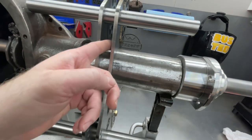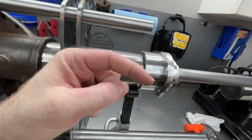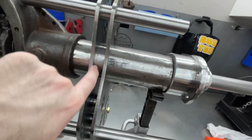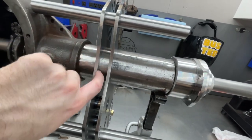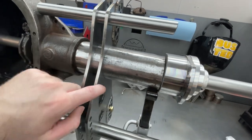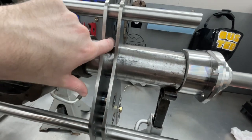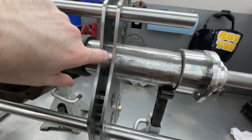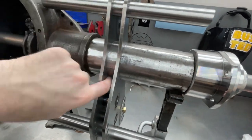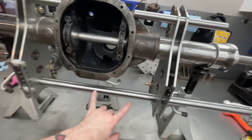I'll be able to weld about 75 percent. I do have some bendable tungsten, which we talked about in the last video — you'd be surprised how good I can get down in here with the cups and tungsten I have. I will be able to weld the majority all the way around on the inside as well. Obviously the outside will be fully welded, and the inside will be probably about three-quarters.